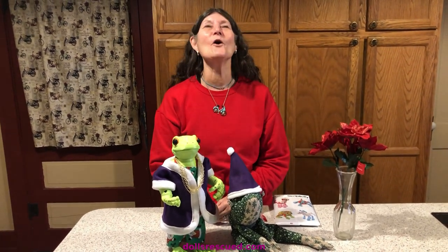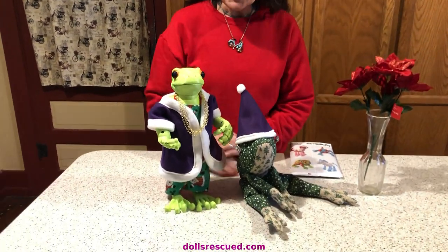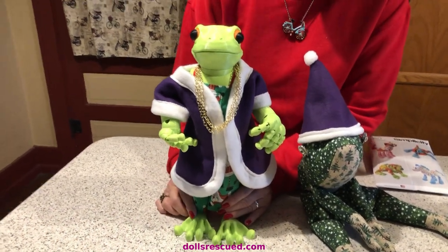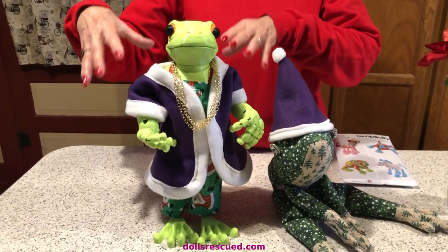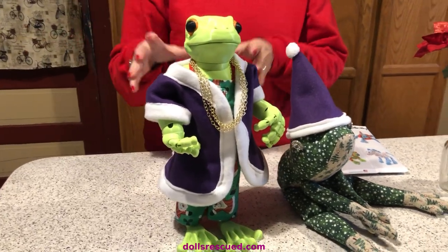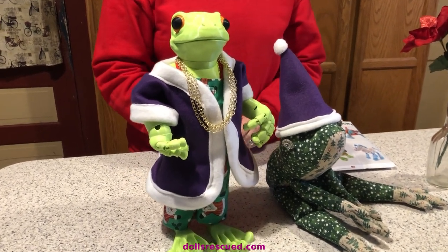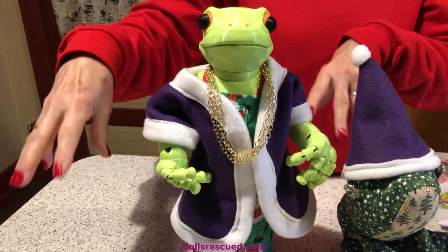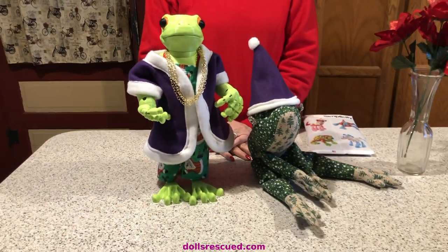Christmas is so close. So I made Fritz — I was going to do like a Santa coat and decided, no, he can wait. I took this purple to make him a mock-up coat and it worked out so well. I put it on him and thought, oh my God, he needs gold chains and a couple of scantily dressed Barbies standing on either side.